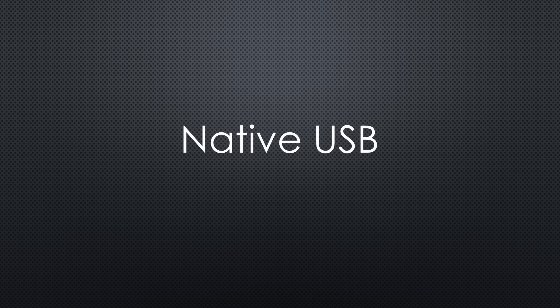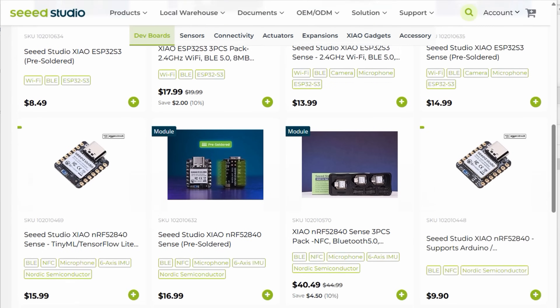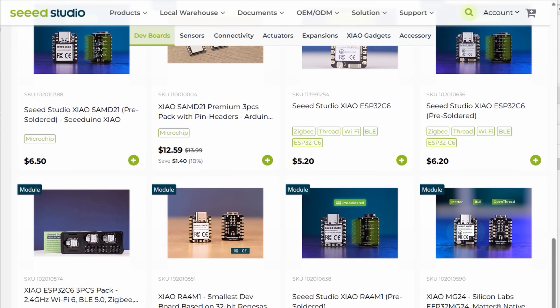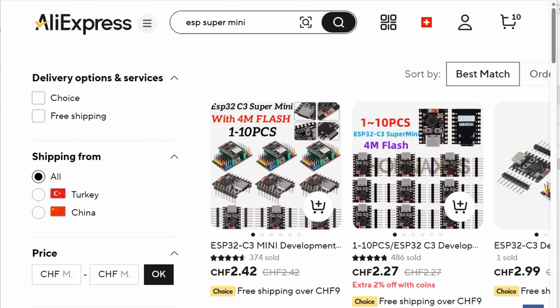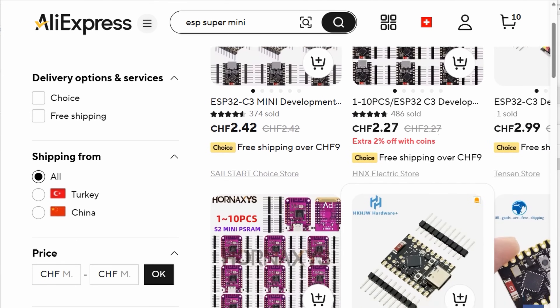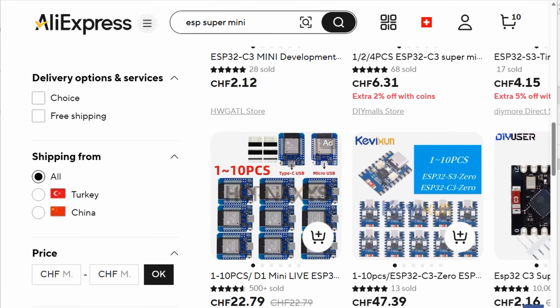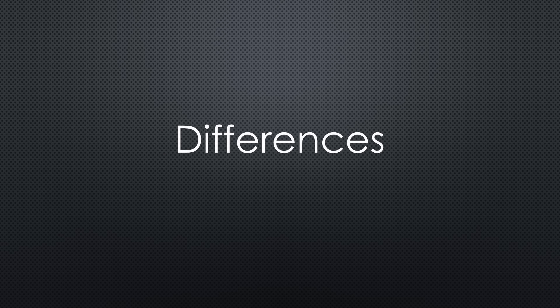With newer ESP32 chips offering native USB support, there was no longer a need for a USB to serial converter. That's when Seeed Studio started something new: the XIAO family. These boards are extremely small, have a consistent form factor and pinout, and offer a wide choice of MCUs and some compatible extension boards. Now other companies are following this trend, but none of them copied the XIAO layout exactly. Let's look at what these boards have in common and what makes them different.